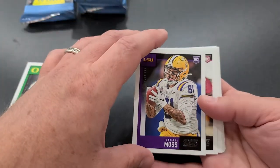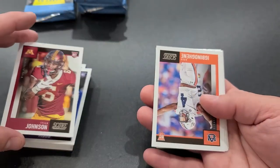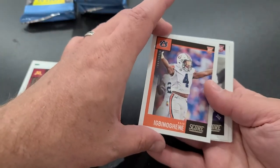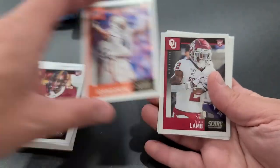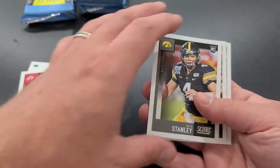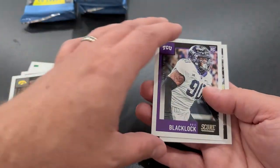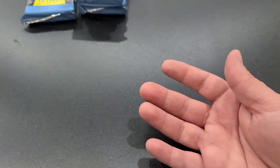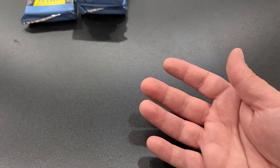Johnson, Moss, Tyler Johnson, CD Lamb, Zach Moss, Nate Stanley, Ross Blacklock, and Jalen Reagor. Finishing them off. So we have two autos, looking for two more, four packs left. Want to pull some good rookie goodness.